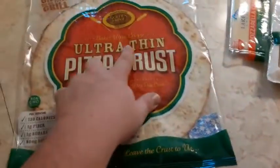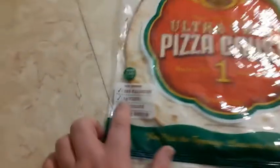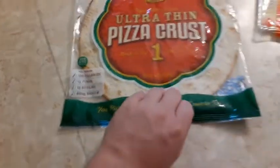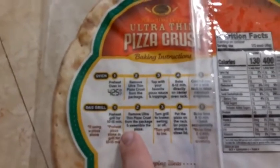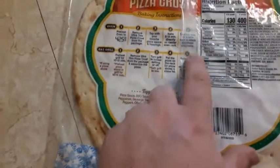It's a pretty thin, ultra-thin pizza crust, ready to top. It says it's 130 calories, one gram of fiber, one gram of sugars, and 80 milligrams of sodium. On the back, the directions give options for both the oven and a gas grill — I should probably do it on a grill, that would be cool — but I'm going to do it in the oven.